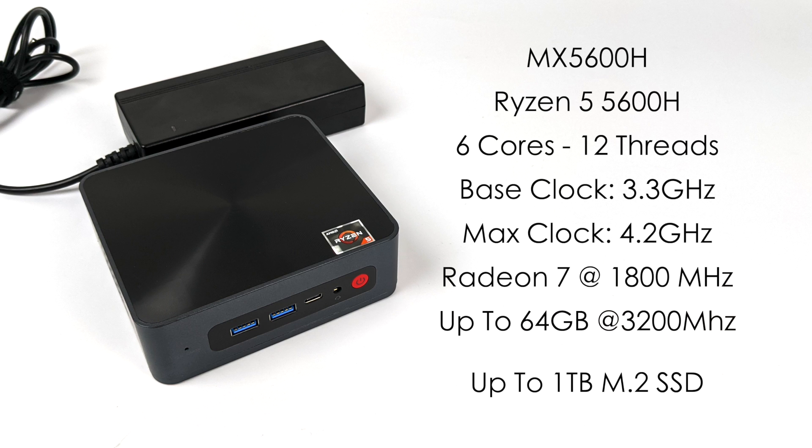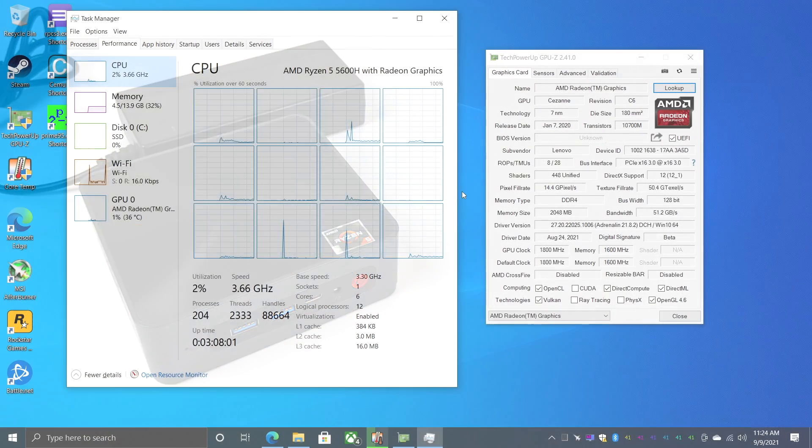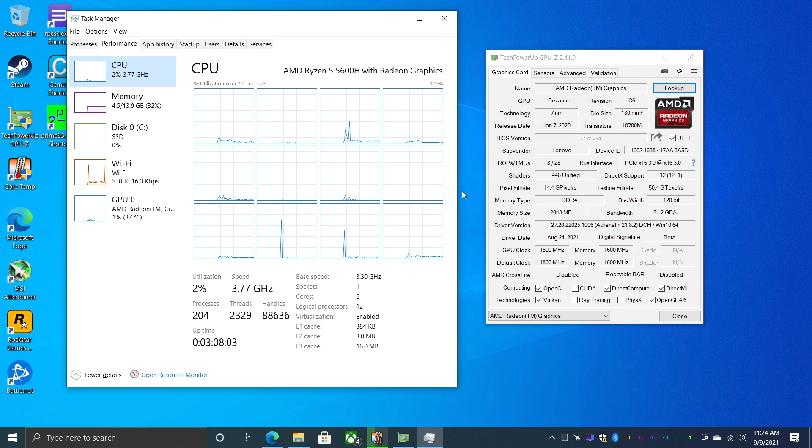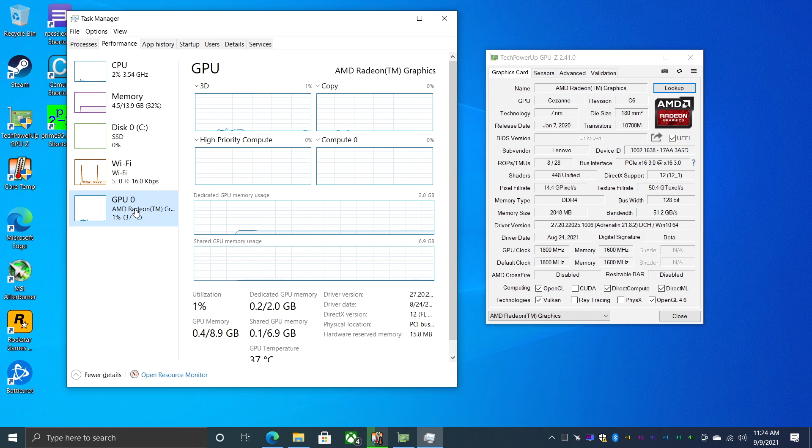In this video we're going to check out the general performance, run some benchmarks, test out some PC games, and finally some emulation. I'm also going to take a look at power consumption from the wall and the heat generated by this new APU. I've been up and running for about three hours and already run some tests. As you can see, we have that Ryzen 5 5600H, 6 cores, 12 threads, 16 gigabytes of DDR4 RAM, and the built-in Radeon 7 graphics.